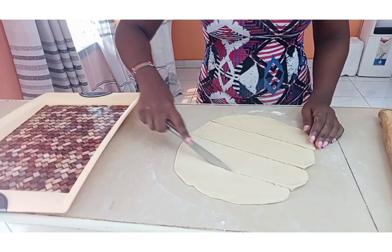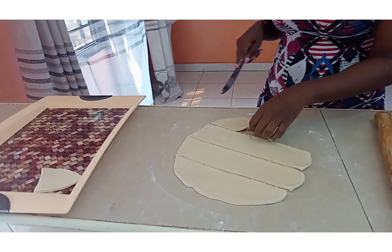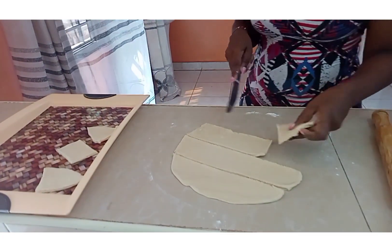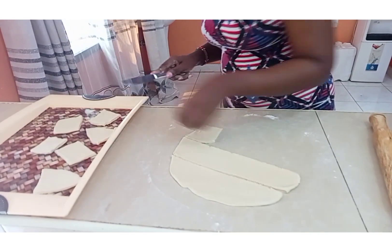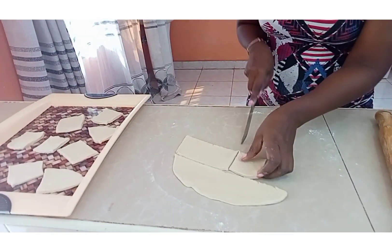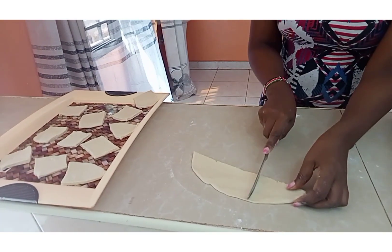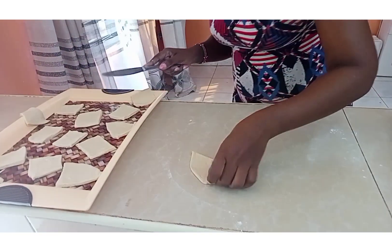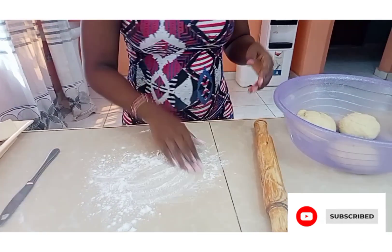Shapes will be according to your desire. I'll be pressing them here, and I'll repeat the same procedure — the same process until I'm done.